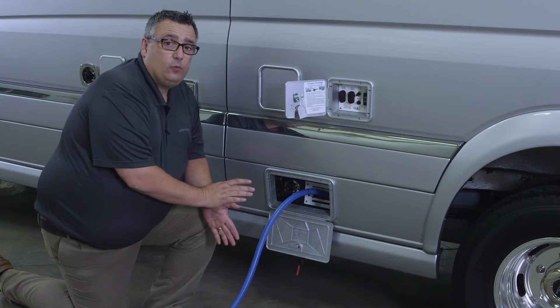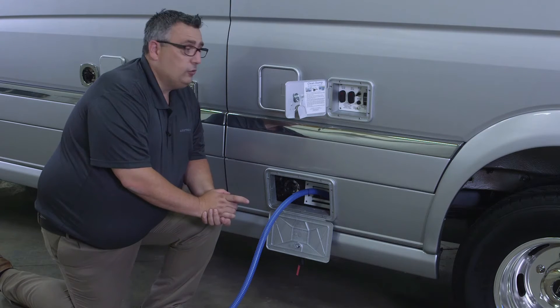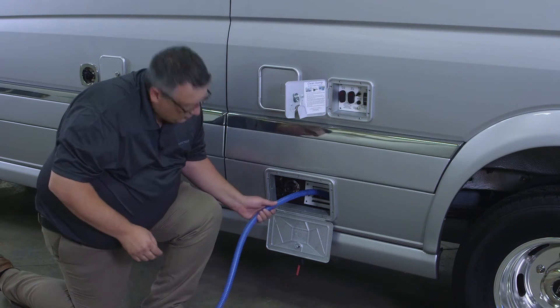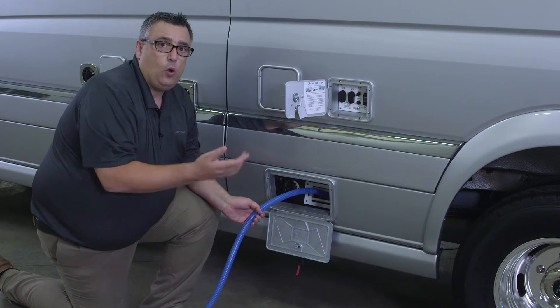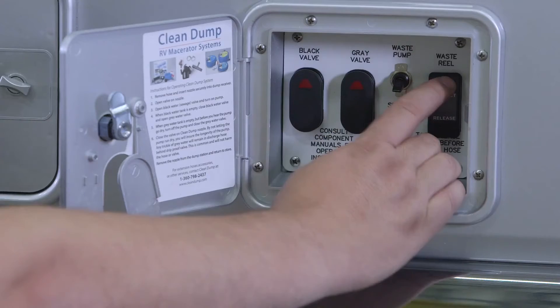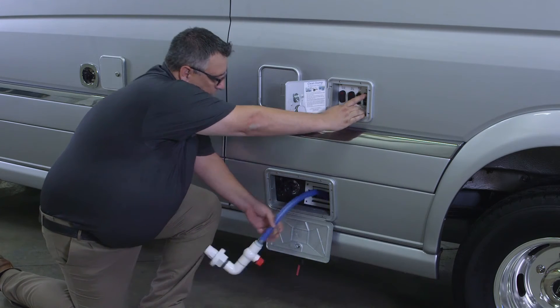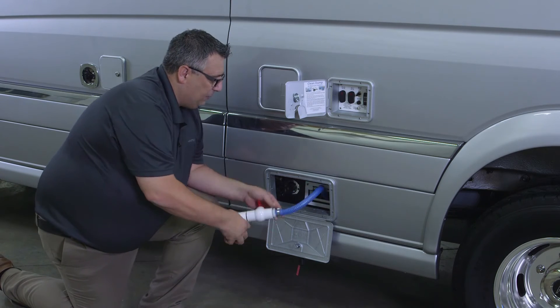Now that we've evacuated both of our tanks, we need to retract our hose. When we retract the hose, we need to push the button to retract it, but we also want to make sure we guide the hose into the reel by going left or right so it coils up properly. I like to leave about one foot out to give me plenty of room to coil it up and get it into the compartment.